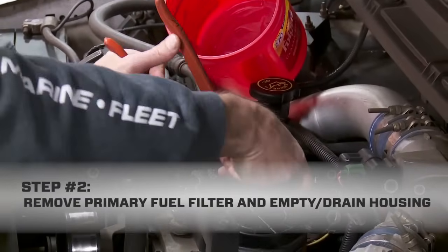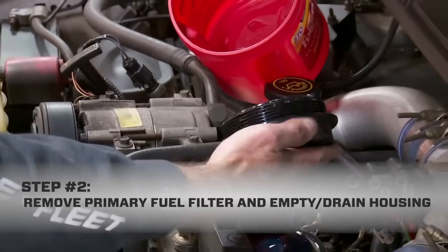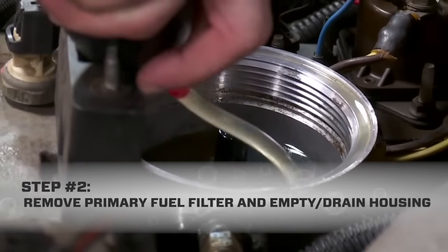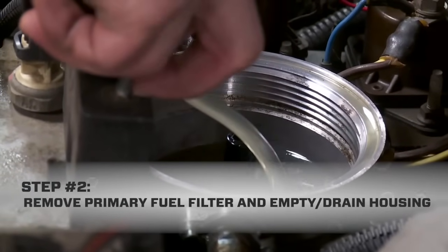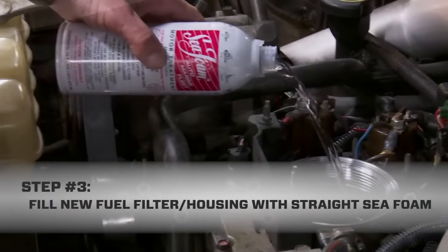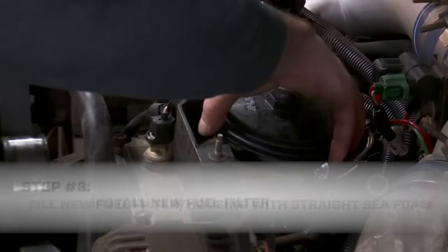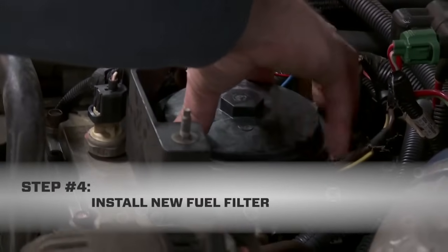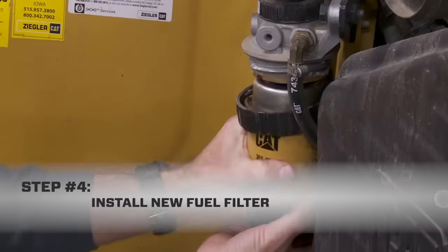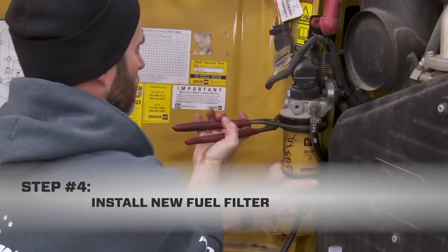Now we're ready to replace the fuel filter. On this truck, I just twist off the filter housing cover and remove the old filter. With the filter out, either drain or siphon the fuel from the housing. At this point, rather than prime the empty housing with diesel fuel, I simply fill it up with Seafoam and install the new filter. This truck uses a filter element with the cover. If the engine has a spin-on type, simply fill the filter can to the top and thread it back on.